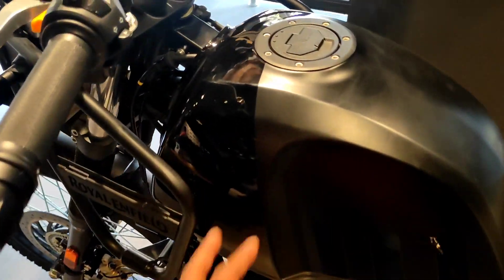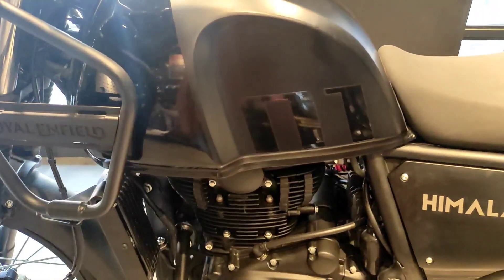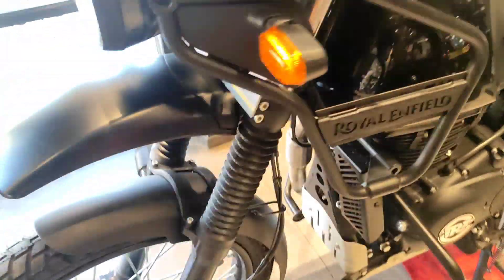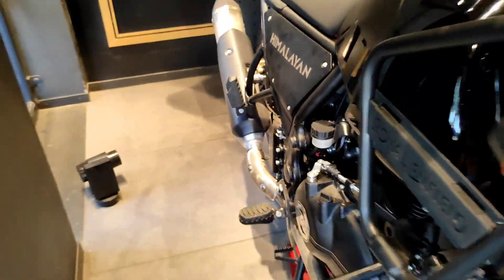Let's talk about the tank — we have a 15-liter tank plus 0.5-liter reserve tank. We have the tank in one matte and one gloss finish, with some graphics here. We have badging here, and the engine also has a badge. Here we have a Royal Enfield logo and this is the Himalayan logo.